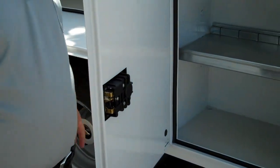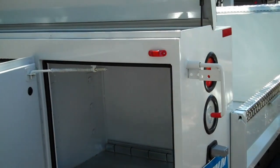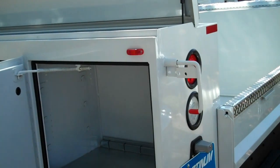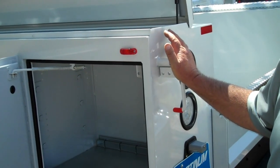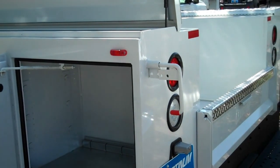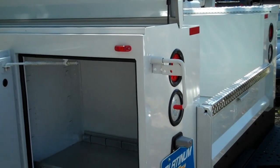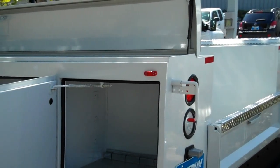This particular utility is set up with the master locking system. The key to the master lock is that you can leave all of your doors unlocked, come up, one push, lock all the boxes, come back out, unlock them all, and it just makes for more productivity throughout the day rather than locking and unlocking all of your toolboxes.